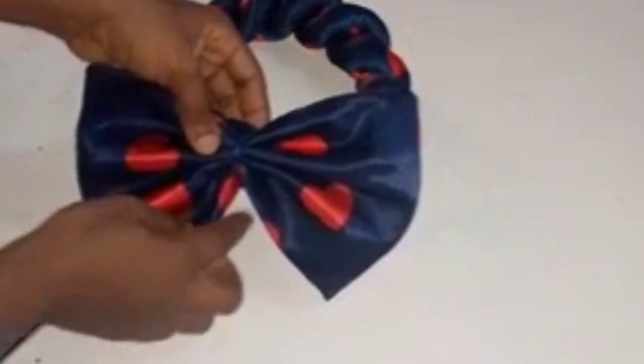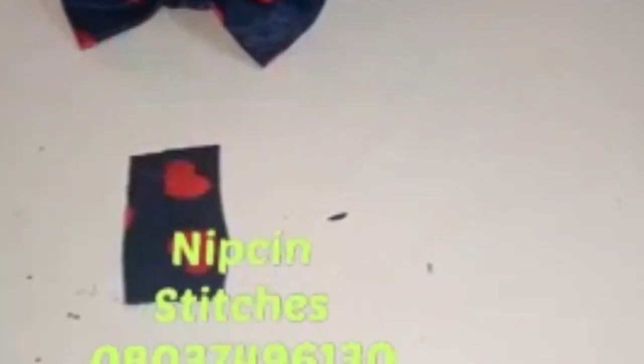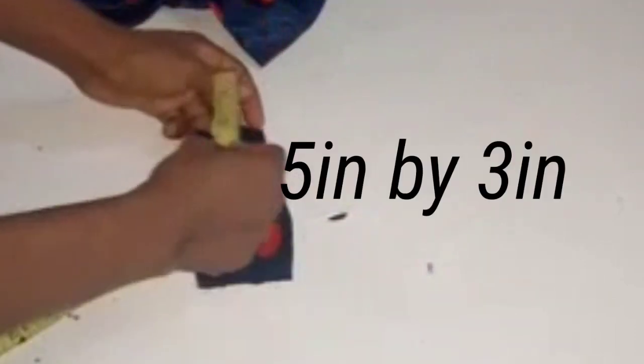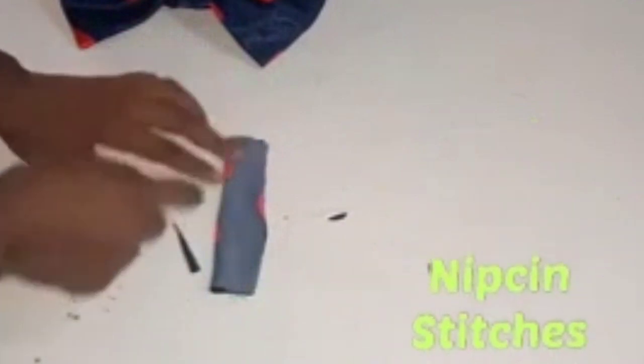We're first going to hold it down using our needle and thread, and then cut out a loop — a neat tiny fabric piece to cover the thread. My loop measurements are 5 inches in length and 3 inches in width. I'll take it to my sewing machine, sew it straight down, then turn it inside out. I've sewn the loop and turned it inside out.